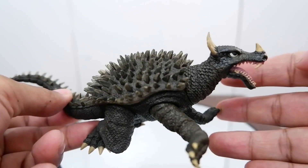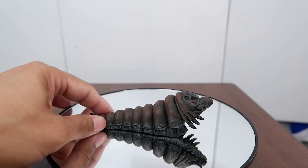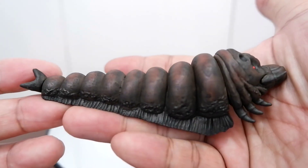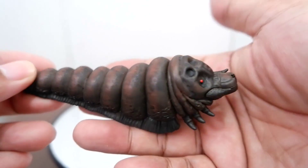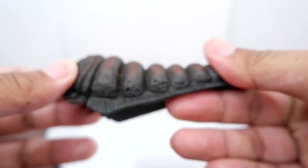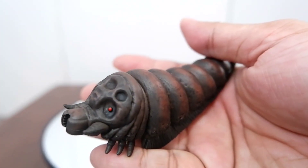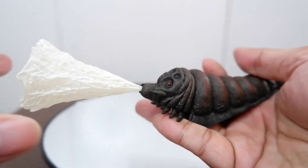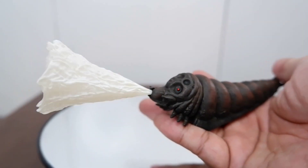So that's Anguirus. Here is Mothra — let's take a closer look. You have a very nice sculpt with nice details on the legs and the face. It doesn't move and has no articulation. You get this silk effect accessory which you attach to Mothra so it looks like she's shooting her weapon.